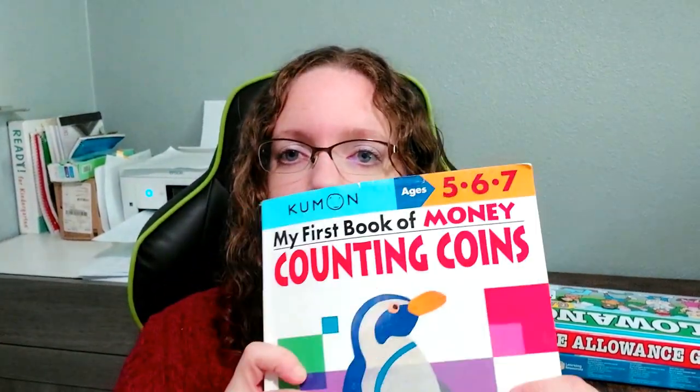We always start with the Kumon books. Our math curriculum does have money in it, but I feel like money and time are concepts that need to be really practiced a lot to get the hang of it and become really good at it. So I supplement heavily in the money and time area.